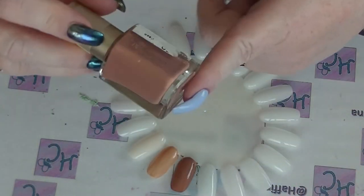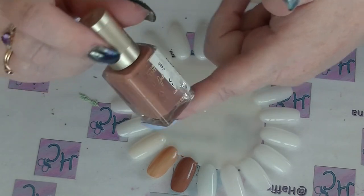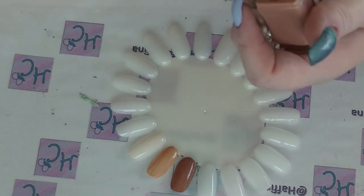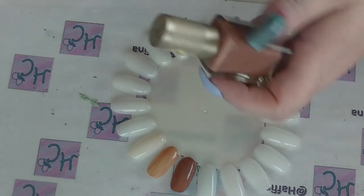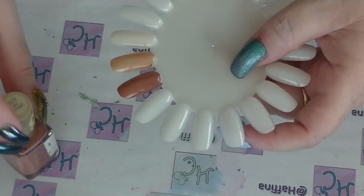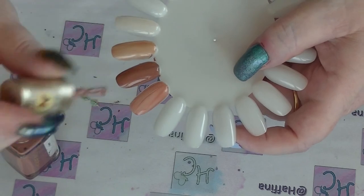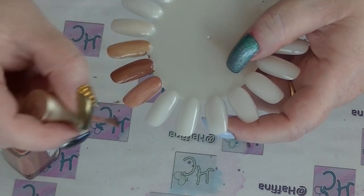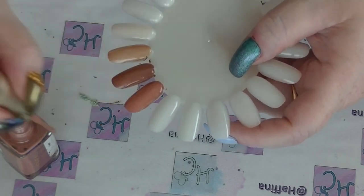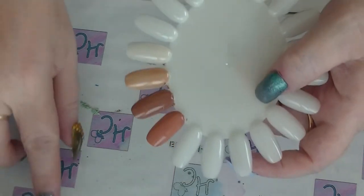The fourth one is from L'Oreal, from the Collection Privé nudes collection — this is 'Julianne's Nude.' I have all of the nudes ones. I quite like Jennifer's Nude, apart from the fact it's my name, but it's very quite great — it's also a repromote of 'Eiffel for You,' in case you didn't know. Julianne's Nude has a bit of pink in it.